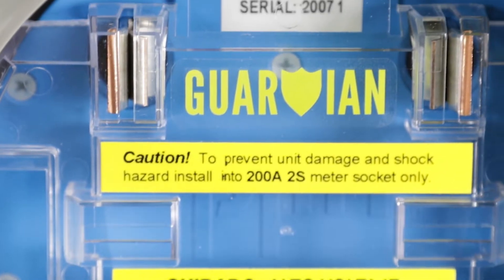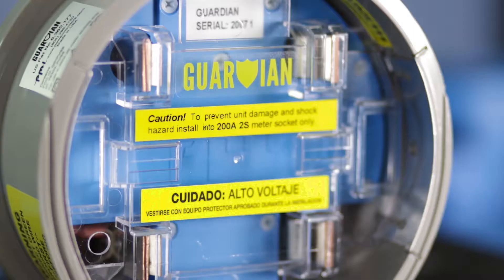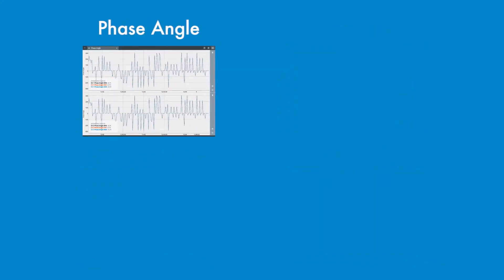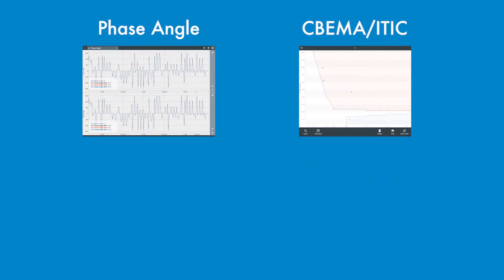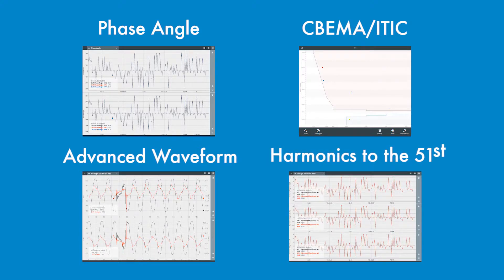It's simply the most advanced power quality instrument on the market in a meter socket format. It comes standard with the ability to measure and monitor voltage and current, power factor and demand, phase angle, C-BEMA, ITIC, advanced waveform capture, and harmonics to the 51st.